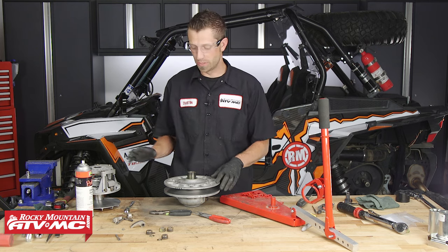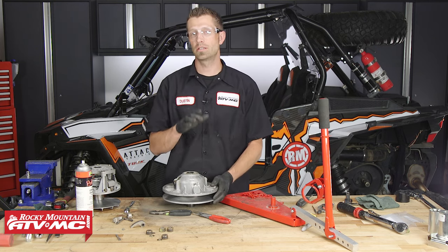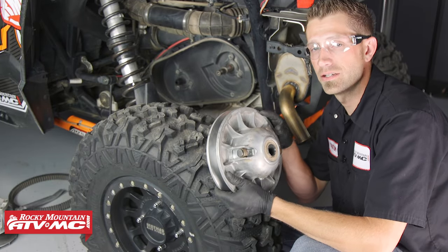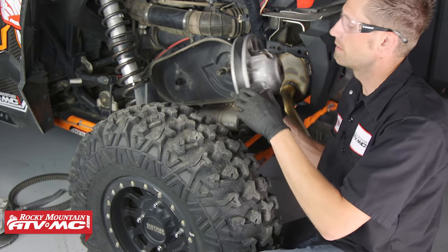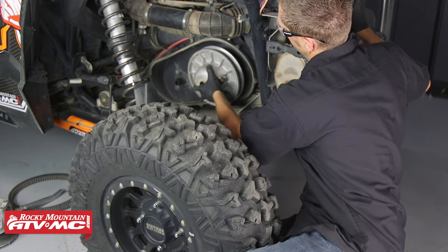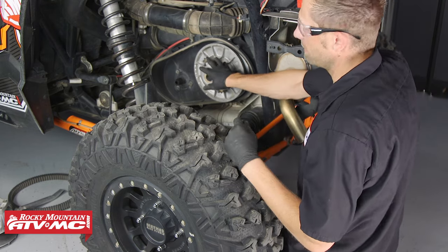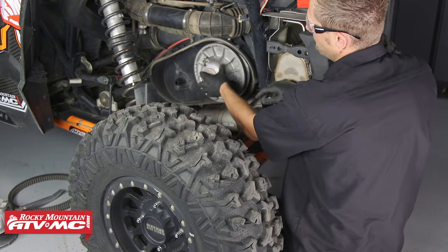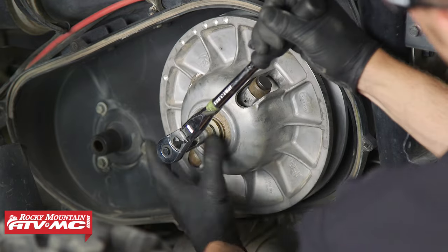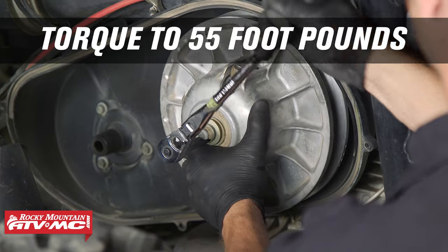That's how we rebuild the clutches. Now that we're finished up here at the bench, we can take these over to the machine and get them installed. We're over at the machine and we're going to install the secondary clutch. When we place this on here, we'll insert the bolt. Now, there are splines on that shaft, so you definitely want to make sure that the driven clutch is seated properly. You may have to work with it for just a little bit. Once you get it seated, insert the bolt and torque it to 55 foot pounds.